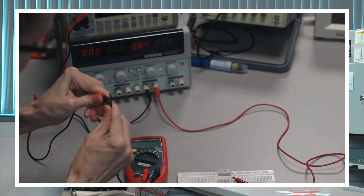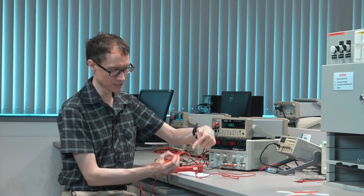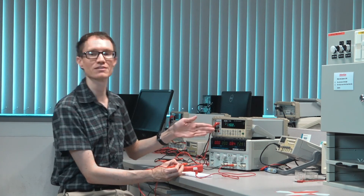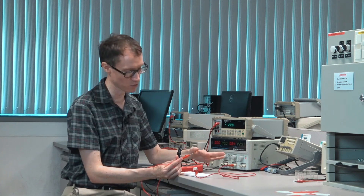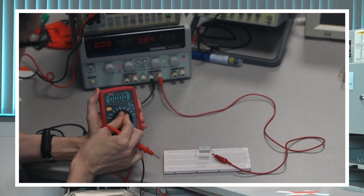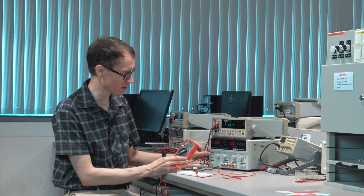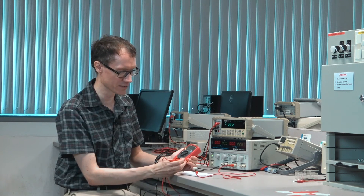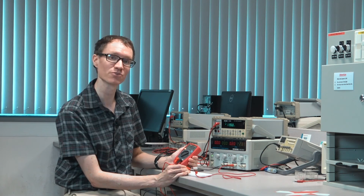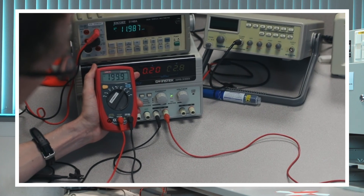I'm going to hook black to black, making a giant loop. Current will come out of the DC power supply through the resistor, then through the red cable into the meter, and back into the power supply. Measuring current is a totally different setup of the multimeter than measuring voltage. Now I'll turn on the multimeter and set it to the milliamp range, since we expect around 300 milliamps. When I touch the lead to the wire, we can see that 196 milliamps are flowing through the resistor — which roughly matches what the meter says it's providing, around 200 milliamps.